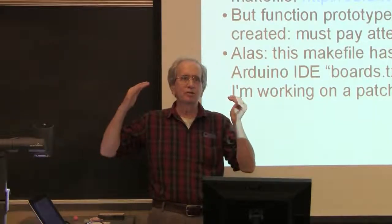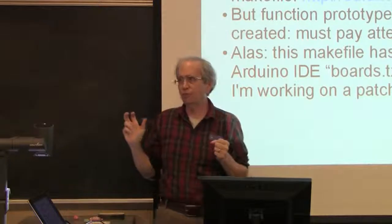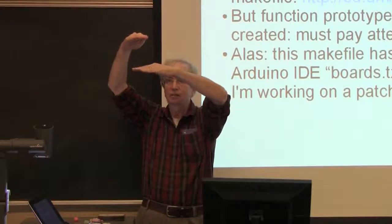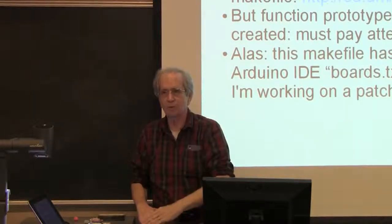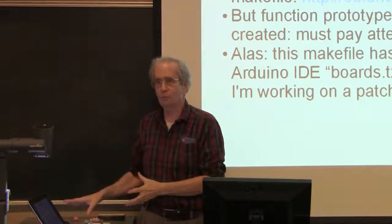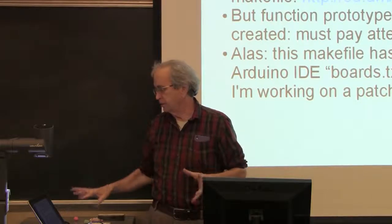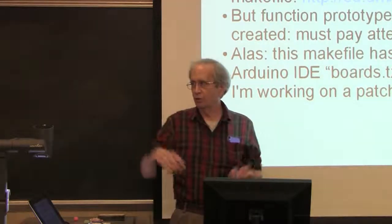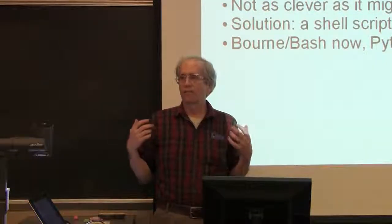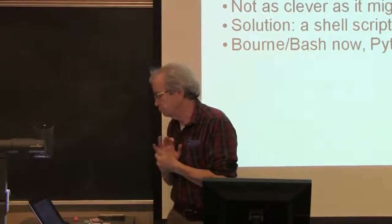If you've structured your program so leaf functions appear before the functions that reference them, with main at the bottom, everything's fine. If not, you'll need to rearrange it before it will build. At the same time, by using this approach, there are details available to you that you really wish you could know — whereas with the IDE you're mystified.